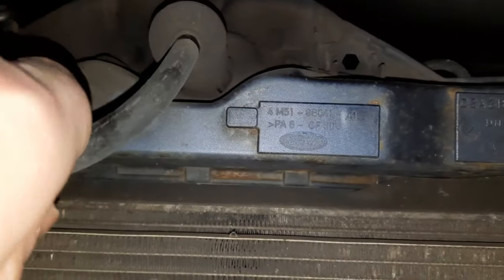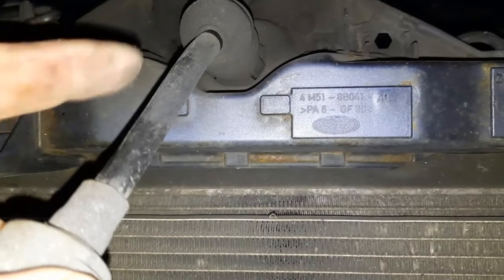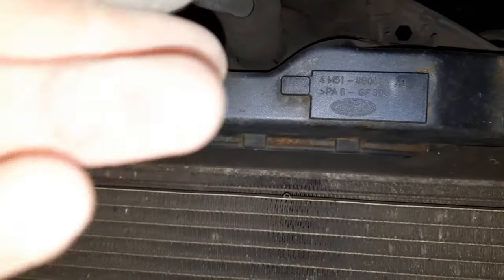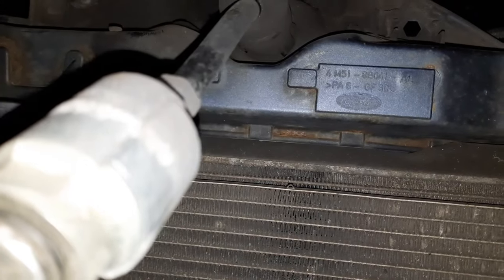Let's see if I can actually operate the lock at the moment. I don't think I can. I may need to break this bit off to get access to the actual lock mechanism. I'll play about with it and see if I can get anything - if not, I'm going to have to break it and get the lock mechanism out.